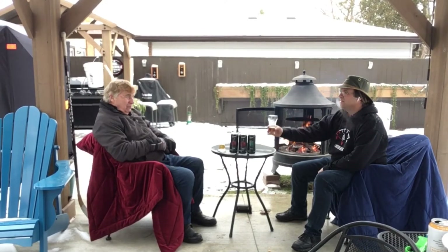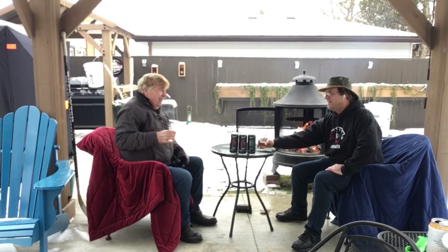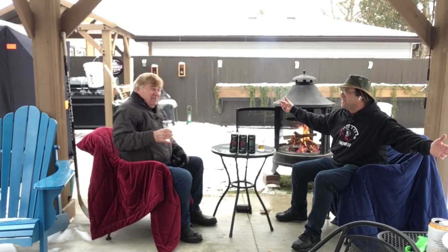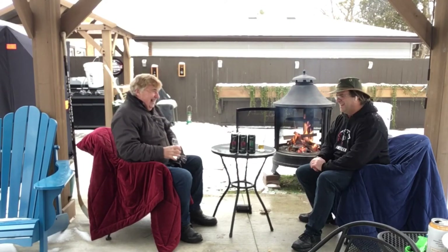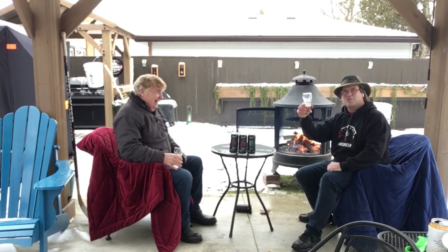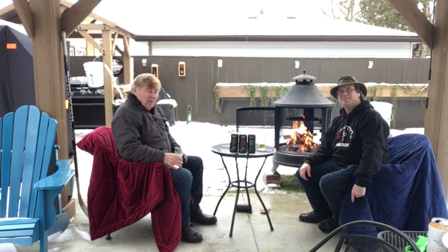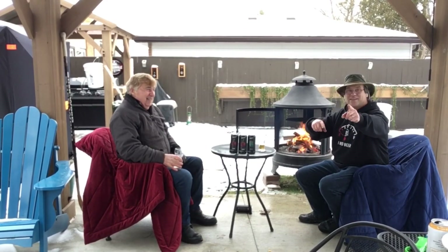So this is the last brew review for January. It's great — we had a nice warm day. Thanks for inviting me over. Thanks for coming. We're going to sit back and enjoy this. And don't forget, get out there in your backyard, find your place. We'll see you next time. Enjoy.